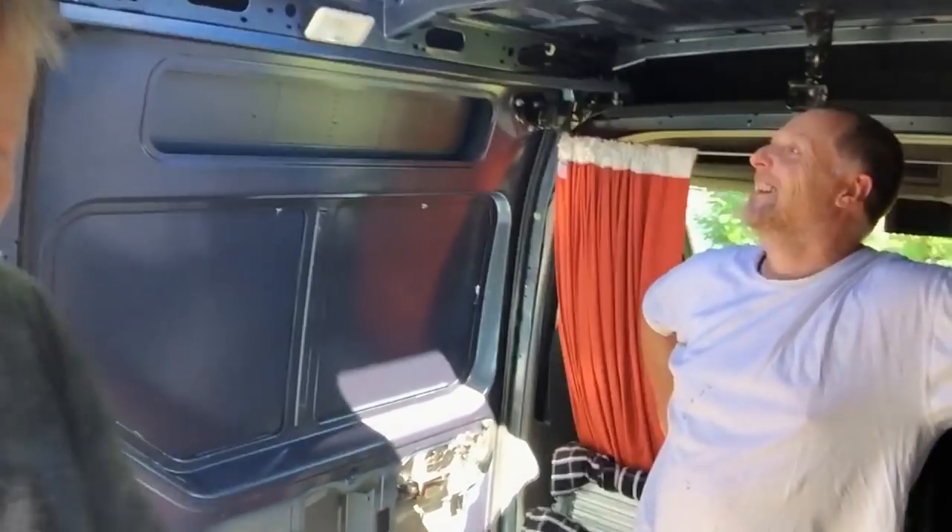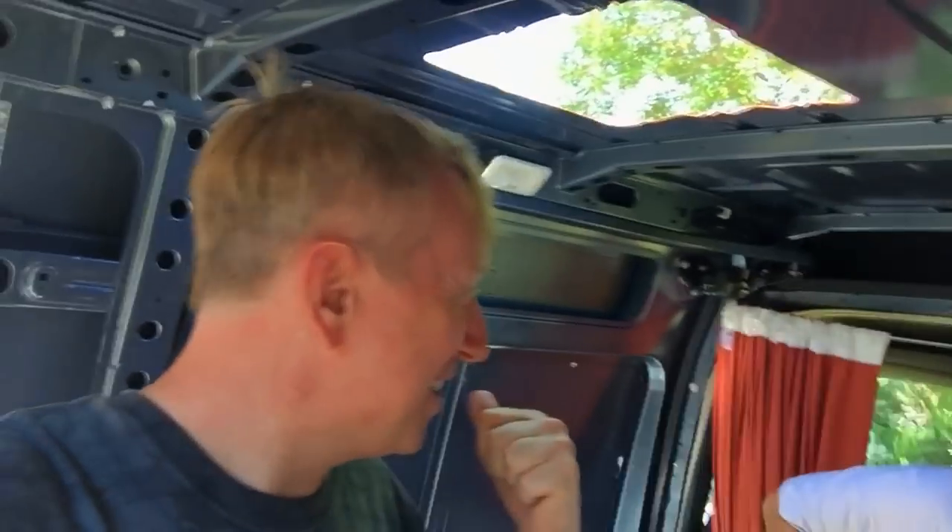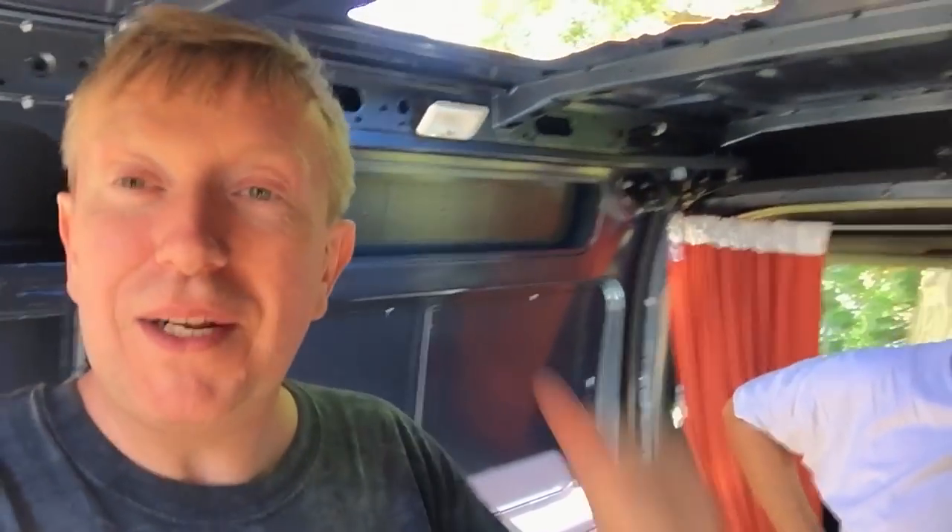So today we're doing some really scary stuff — cutting holes in the van — and I didn't really want to do it on my own. So I got someone in here to hold my hand, the man who knows how to do things like this. Austin is here, and we have been busy. As you may see above my head, we've been cutting holes in the van.